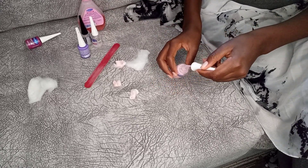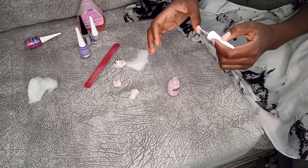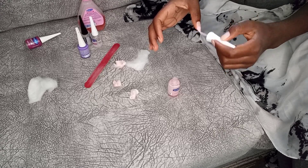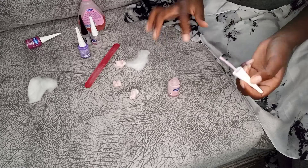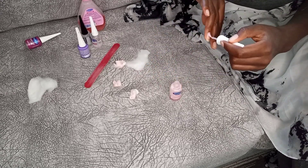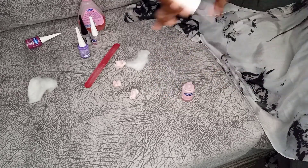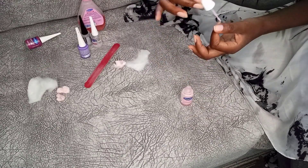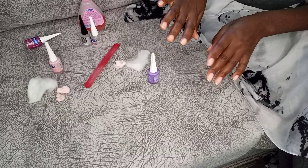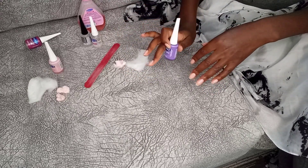If your nails have oils in them, the polish is just going to sit loosely on your nails. Otherwise you'll apply it and realize it's so weakly held in place that you can actually peel it off. The base coat is now done and dry, so I'll go ahead and start applying the polish color.